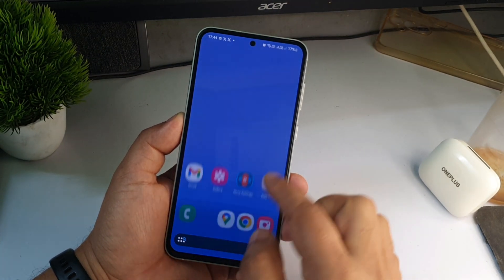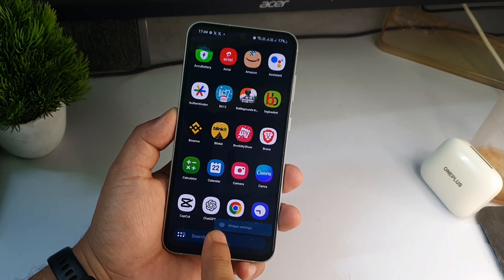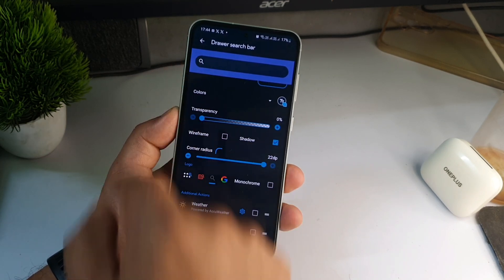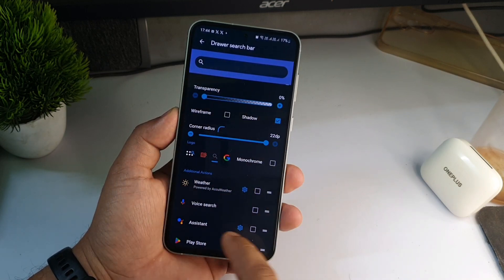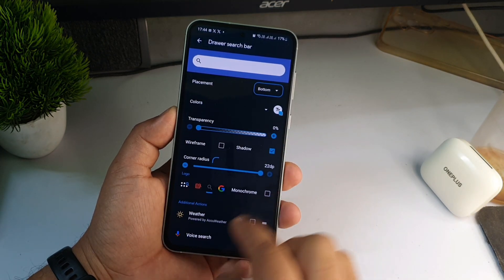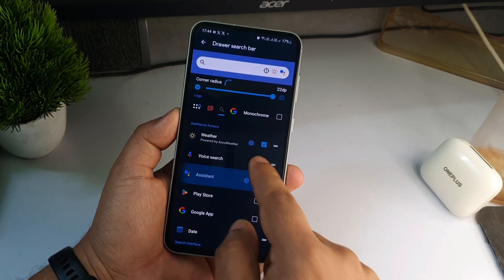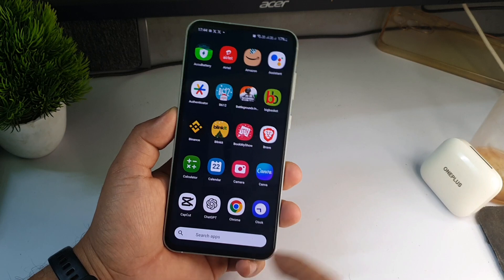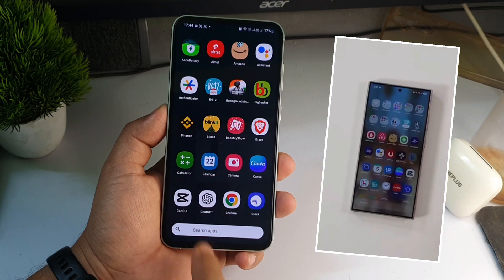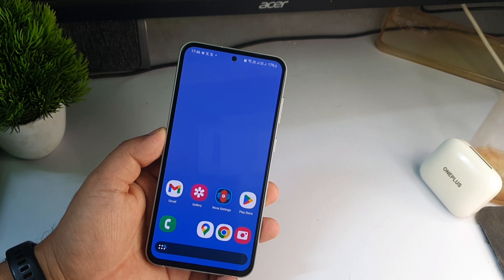Go back to the home screen. If you scroll down you can see the search bar is now at the bottom. Press the search bar for two seconds and click on Widgets. Select the search widget, then change the color from black to white by clicking on Color. Go back — the search bar color is now white and placed at the bottom, and the app drawer now looks just like One UI 7.